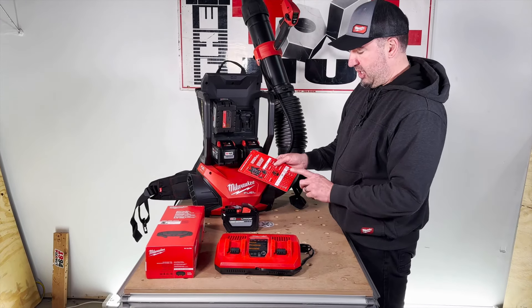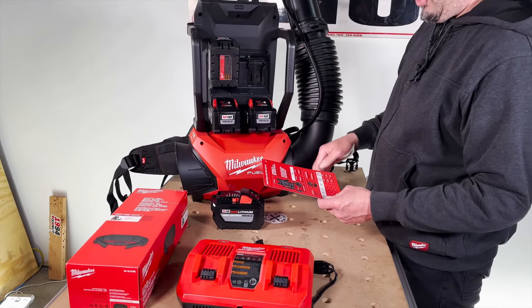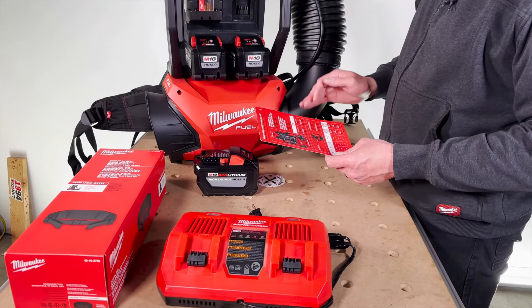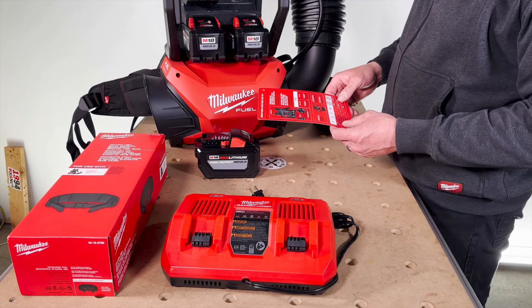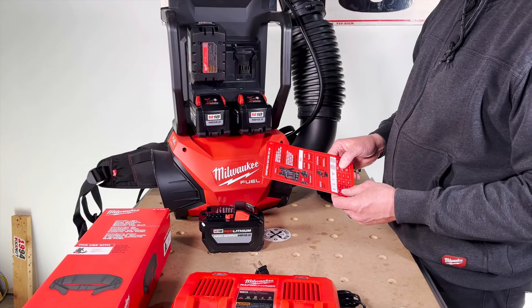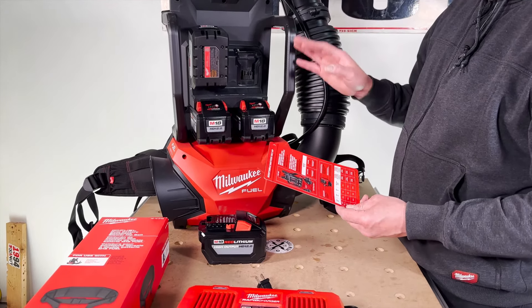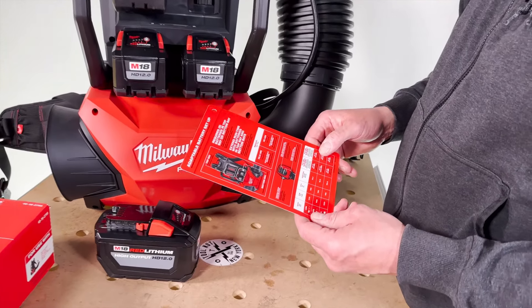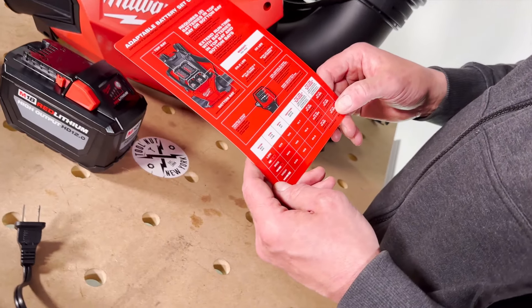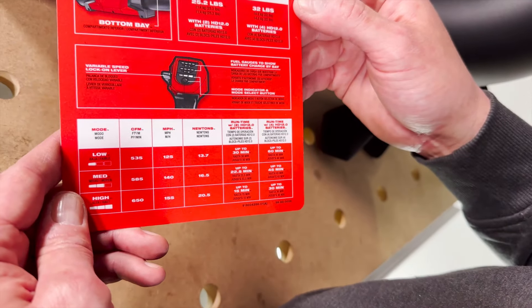Let's get into run times. On low mode with two batteries, you'll get up to 30 minutes; on high, up to 15 minutes. Using all four batteries, you're going to get up to 60 minutes on low and 30 minutes on high. Full specs are available at toolnut.com.